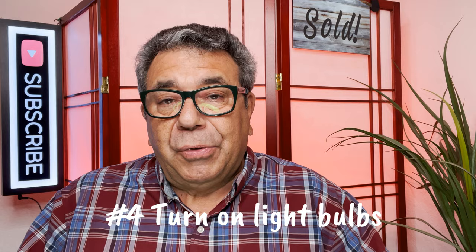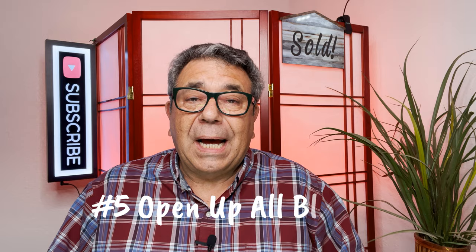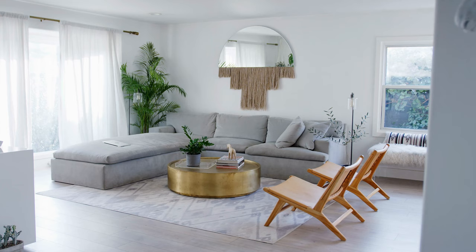Number four, when you go to take the pictures, make sure you have turned on all the light bulbs. Now that you've got them all working and they're all the same color and temperature, turn them on. You want to have as much brightness in each room as you can. Number five, open up all the blinds and all the curtains in all the rooms so you're showing a very bright room — it's more pleasing to look at. If you have sun coming directly through a room, you can close the blinds just a little bit. Of course, a professional photographer knows how to balance the lighting.